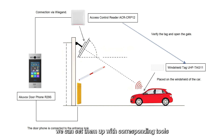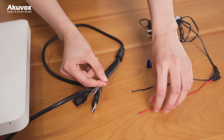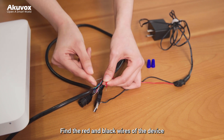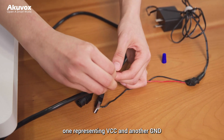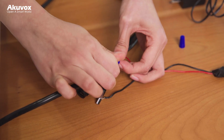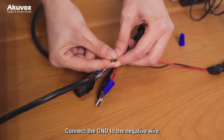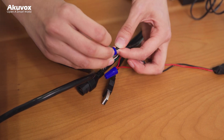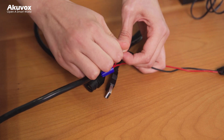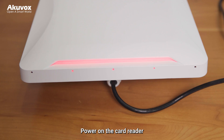Before deploying the devices, we can set them up with the corresponding tools. The ACR CIP-12 needs a 12-volt power supply. Find the red and black wires of the device, one representing VCC and another GND. Connect the VCC wire to the positive wire of the power adapter, and connect GND to the negative wire. Make sure the connections are firm and secure. Power on the card reader — it will beep once and the red indicator light stays on.